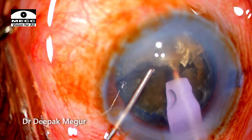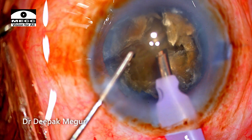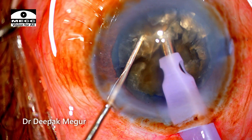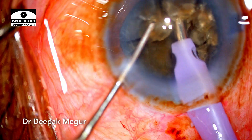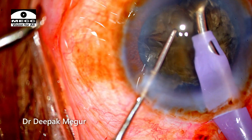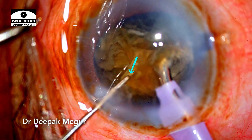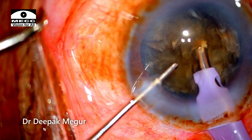The chopping maneuver is being continued. The nucleus is so bulky and dense there is a lack of space, and although the chopping is giving me superficial chunks of nucleus, the posterior plate is still remaining attached. At this point I go in with my chopper behind the fragment to cut some of the adhesions holding the posterior plate — this is one way of dealing with the posterior attachments.